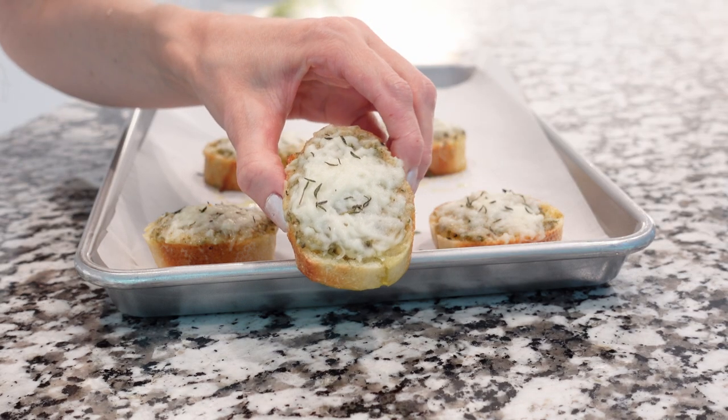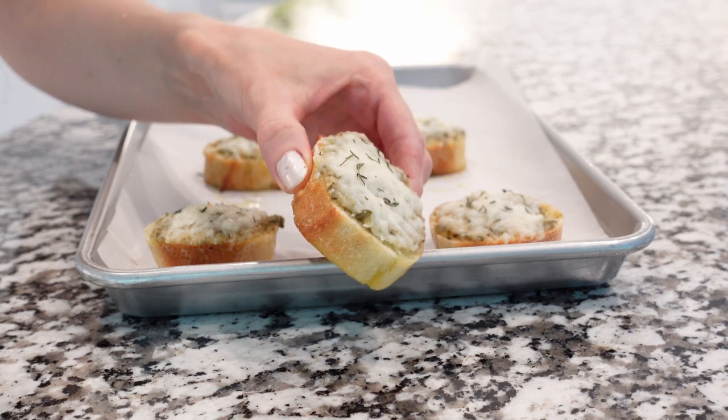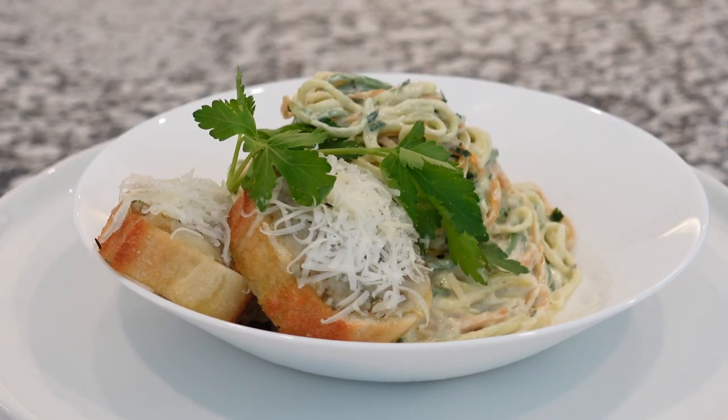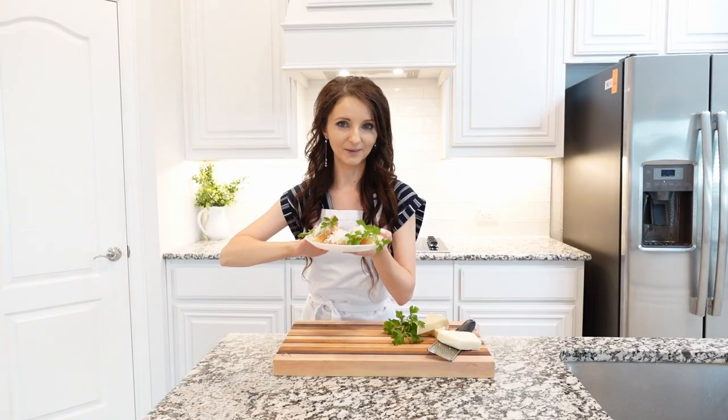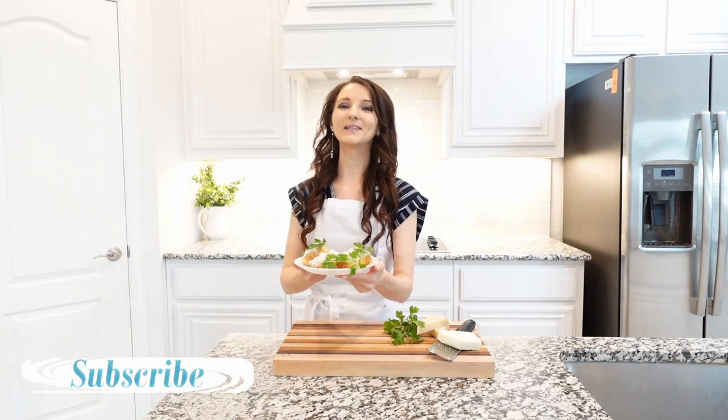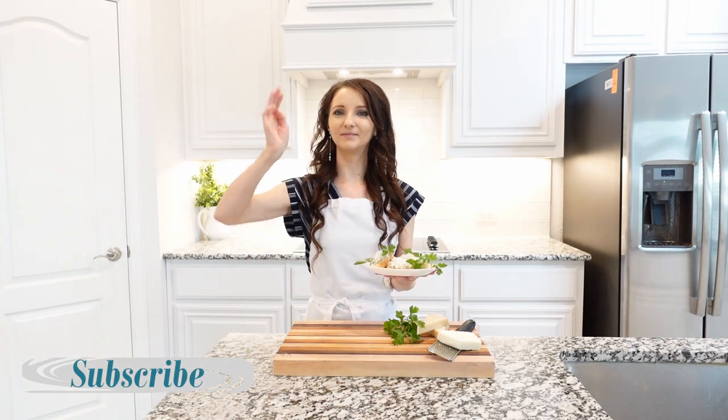The best part about these toasts is that they can be made ahead of time and served the next day. They will still be soft, crispy, and taste delicious. I hope you will enjoy this recipe. Thank you so much for watching. Stay tuned for more recipes and I will see you next time. Bye!